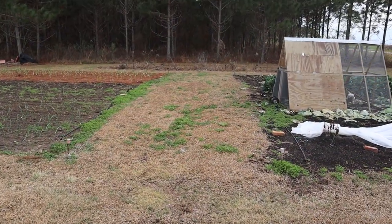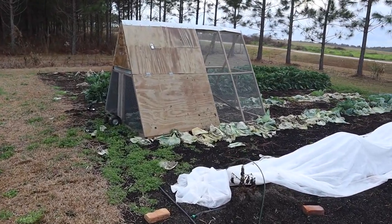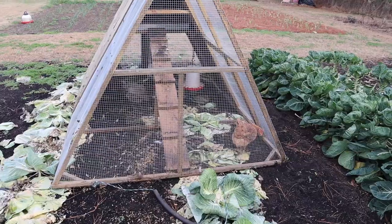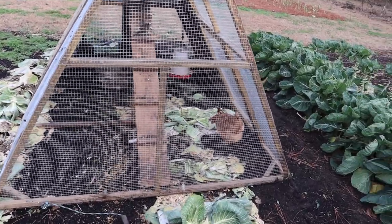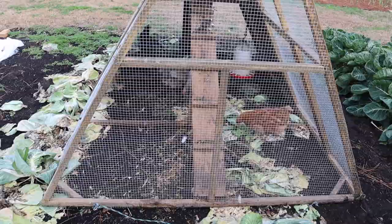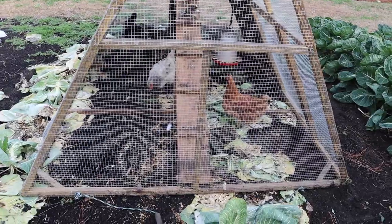It took a little bit of crafty maneuvering to get them there, but we got them there safely and now they're on top of some of those cabbage leftovers. They'll be enjoying those for the next week or so, and this should save us a lot of time — they'll eat some of those weeds, eat that cabbage, and keep us from having to get those plants out of here before we want to plant something else. I'll probably have to give them a little bit of chicken food to supplement since I don't think that's enough groceries there for them on a daily basis.